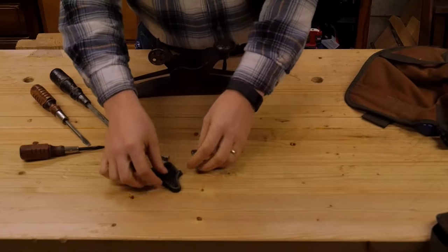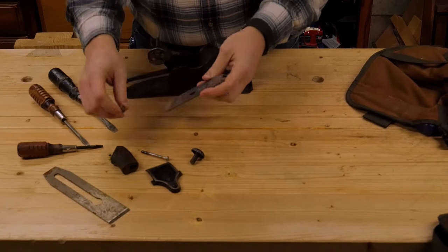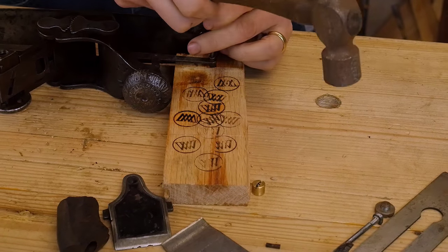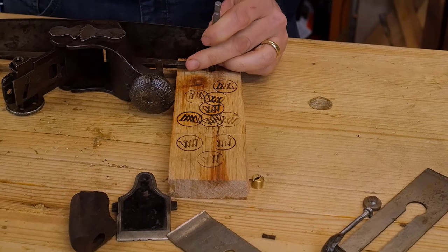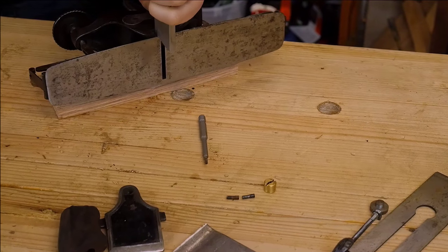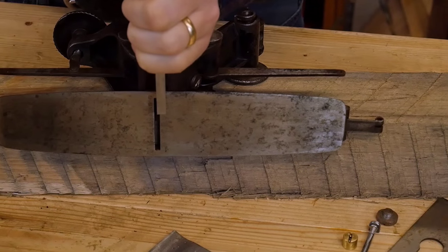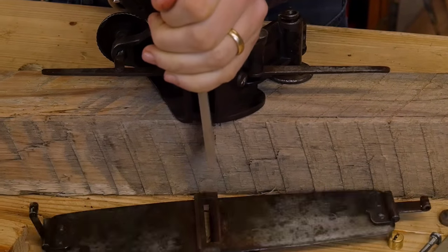The Stanley 113 compass plane is really one of my favorites. It comes apart pretty obviously, most of the screws and bolts easily coming out, but taking the sole off was a bit tricky. I found that there were two pins that you could easily push out as long as you had a hole to drive them through. The sole is dovetailed into the body and with a bit of coercion it came loose as well.